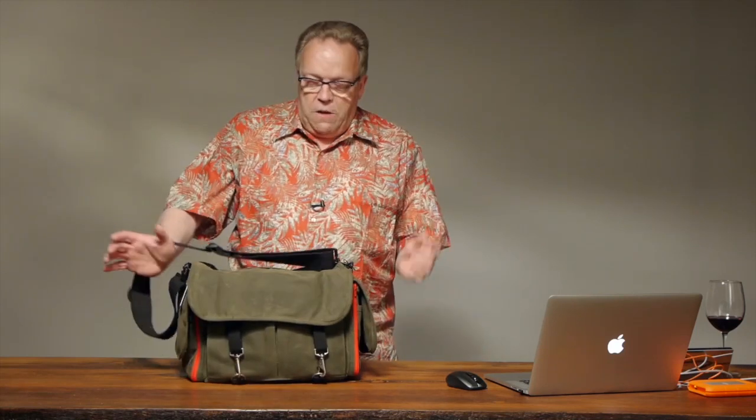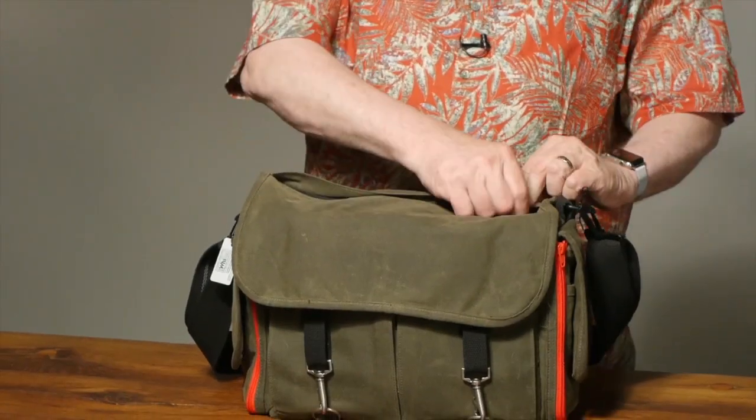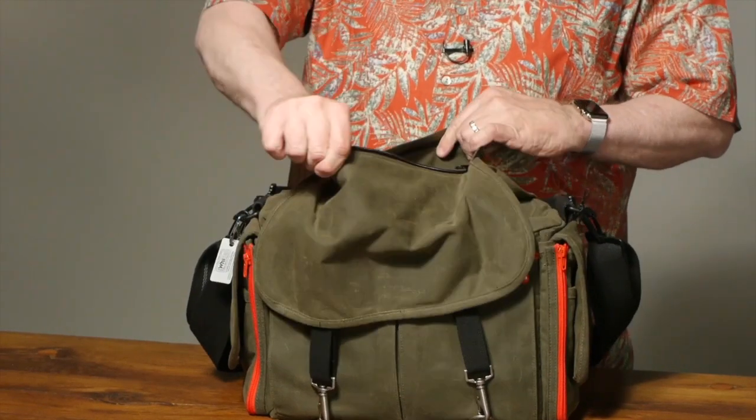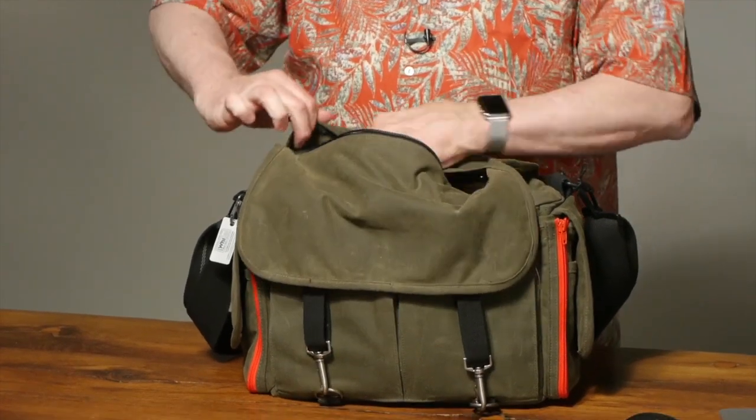This is not a bag you'd want to drag around — it doesn't have wheels or anything like that. But there are many times I've traveled on the airplane with my backpack and this bag, and it fits nicely into the overhead. One of the things I like about this bag is it has just a regular handle you can pull up at any time. It also has access from the top — I can unzip the top and just reach in at any time to access any of my lenses or cameras. You can pull out a lens, switch it, and drop it back in without having to undo the whole bag.